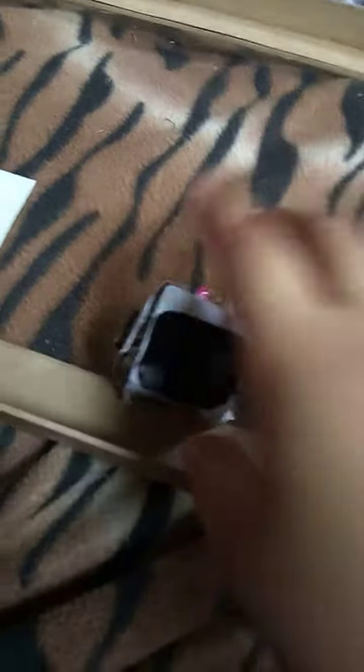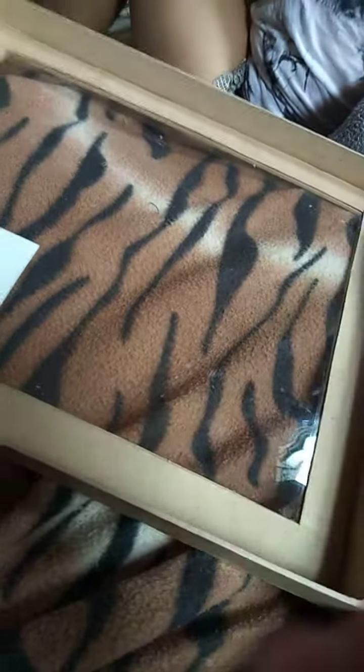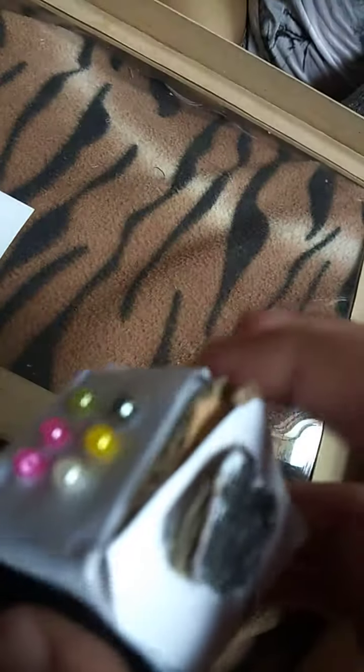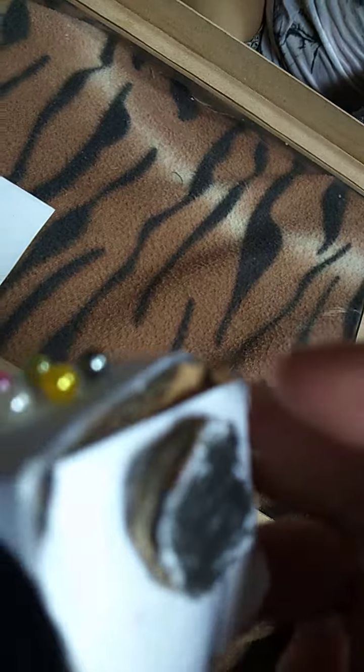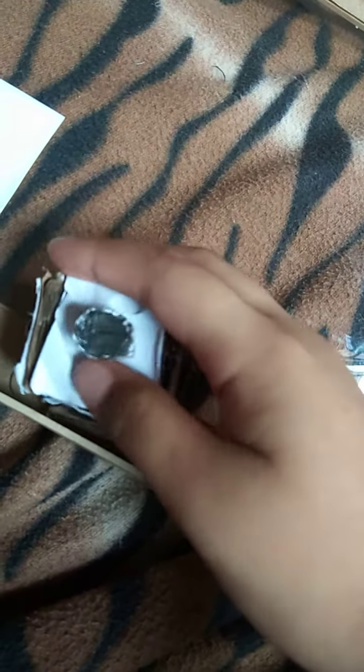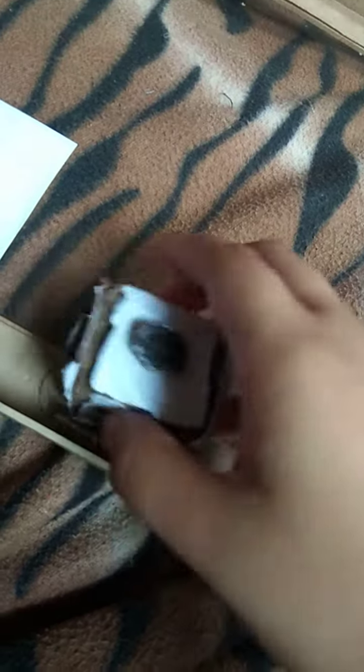Now it's number two, my favorite. This fidget cube that I made. It's super hard to make yesterday. This is so cool. And this one is my favorite part because it's like a controller. This is how it works. So cool.